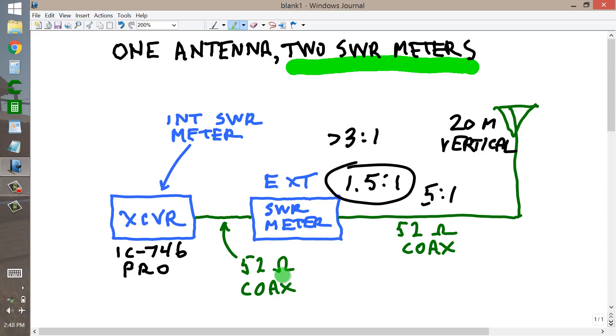There is a short length of 52-ohm coax between the external SWR meter and the transceiver, which has an automatic antenna tuner and an internal SWR meter, which is a bar graph type meter. The SWR on this meter will change depending on the adjustment of the internal tuner, but I can bring that down to nearly a perfect match — essentially a 1 to 1 match — on all bands from 10 all the way up through 50 megahertz.